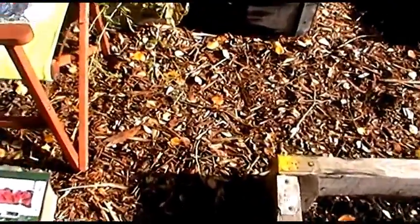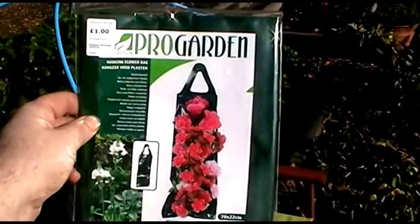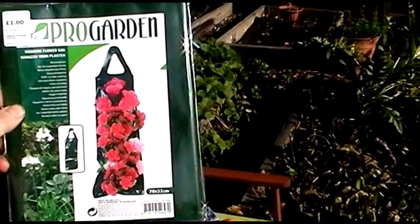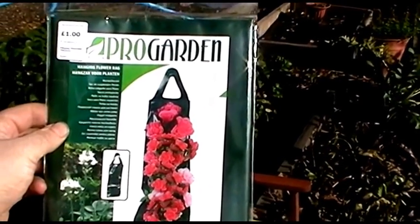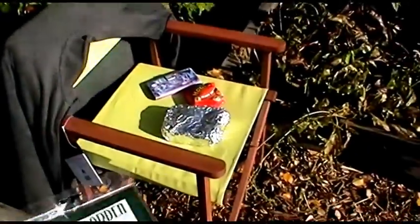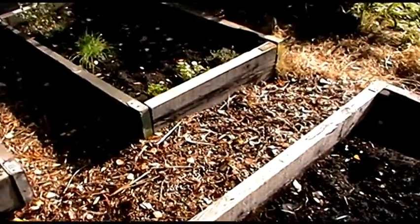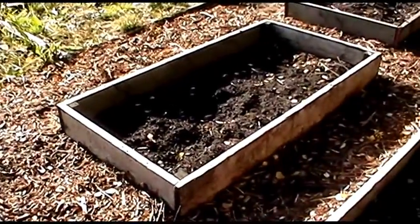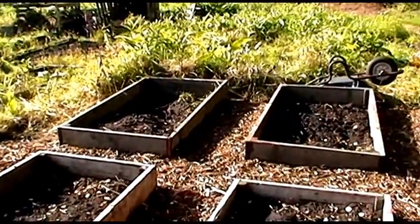I found this today - it's a hanging flower bag, only a pound, so I thought it's worth having a look at. I might end up hanging it on the end of my shed and putting some of the strawberry runners in. I'm going to have a look at that perhaps today. Maybe pull up some of the beetroots and just generally potter around, because as I said it's a nice day. I've got several hours here so I'm going to get quite a bit done and try and sort out as much as I physically can.